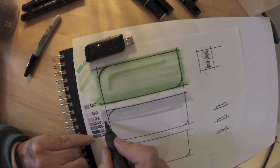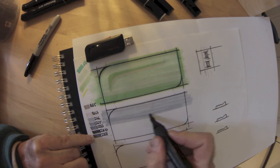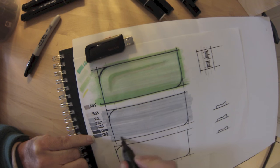This is the Render2 method for products with plastic components. We're looking at an existing pen drive, and from the top half of this page you can see we've already had a go at rendering it.